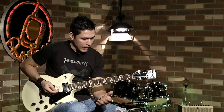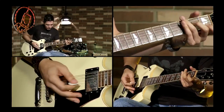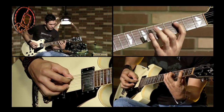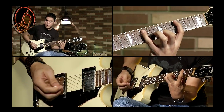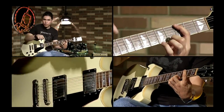Entonces miren, el acorde de La menor 7, que lo tendríamos en muchas digitaciones diferentes, lo vamos a hacer en arpegio de esta manera. Aquí tenemos La, aquí está Do y aquí tenemos Mi. Pero entonces la séptima, ¿dónde nos queda más fácil? Fíjense que la séptima la tenemos aquí, que vendría siendo el Sol. Esto es para La menor 7.